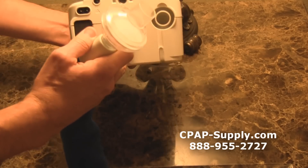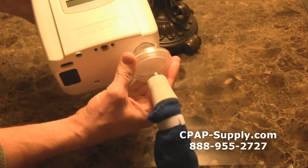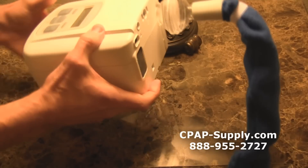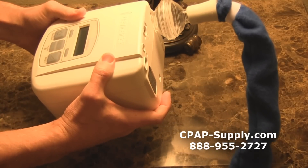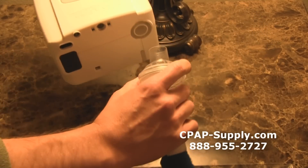It generally works just fine with exhalation pressure relief features like C-Flex, A-Flex, SmartFlex and EPR. The bacteria filter is great for allergy sufferers or anyone who is sensitive to dust. Adding this filter to your machine is also a good way to minimize noise in your CPAP tube.